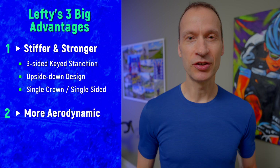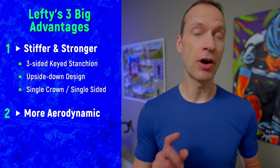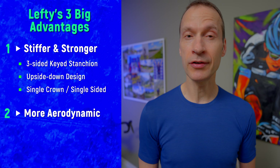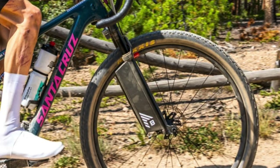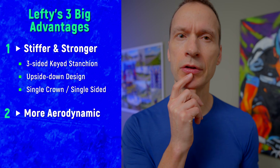We are still in the dark ages when it comes to aero testing on mountain bikes so almost no data exists, but some riders have already figured this out. At this year's Leadville 100 mountain bike race, many top riders including men's category winner Keegan Swenson were placing fairings on their fork stanchions to reduce aero drag. But is there a better way? How about choosing a fork with only one stanchion?